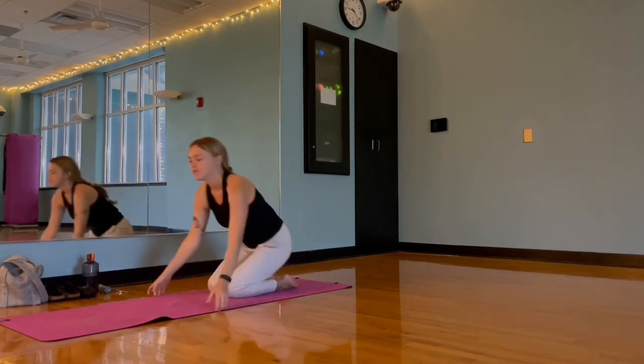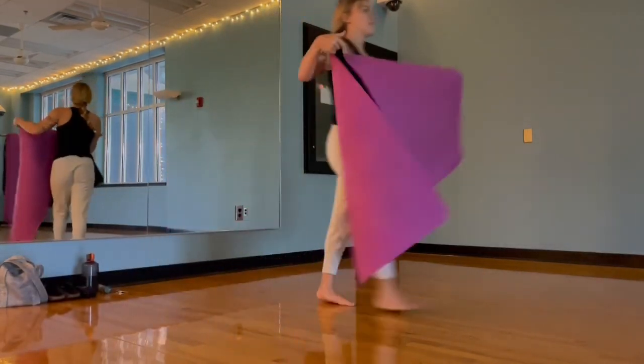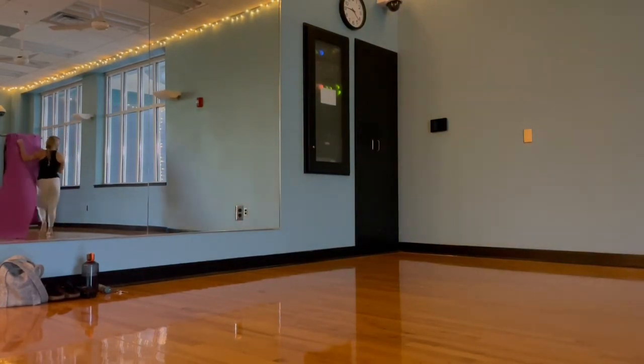Thanks so much for joining me. This was a 10-or-so minute quick flow together. Thank you so much for stopping by and joining me for this class, and I hope you have a great rest of your day.